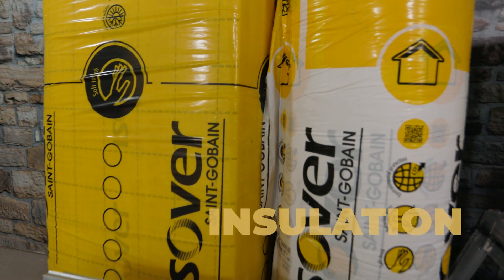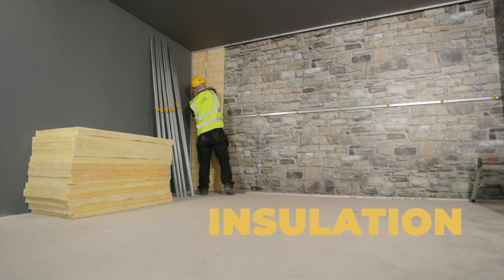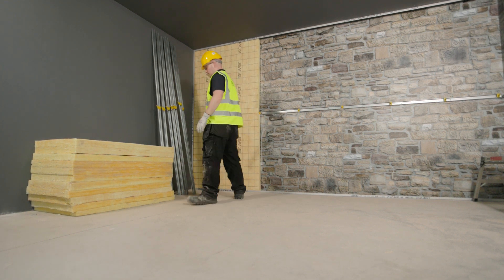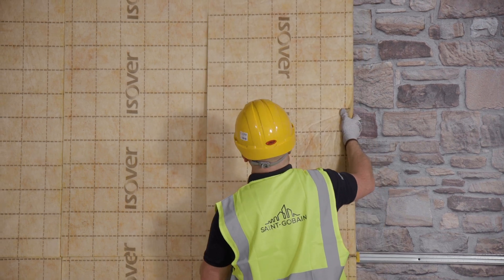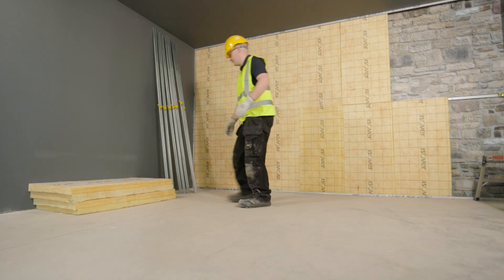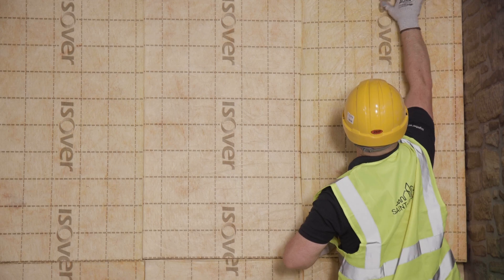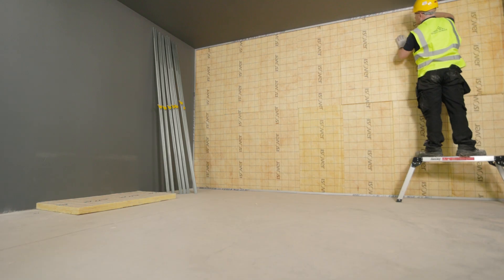Cut the insulation to the required length, adding an extra 10mm to ensure a tight fit and no gaps. The insulation should then be installed vertically from base to head to cover the whole background. The inherent density of the Comfort 32 or 35 will ensure that there are no gaps at the top of the insulation due to sagging or slumping. Push the insulation against the background, penetrating the support clips through the insulation. At the head and base, tuck the insulation behind the floor and ceiling U channels.